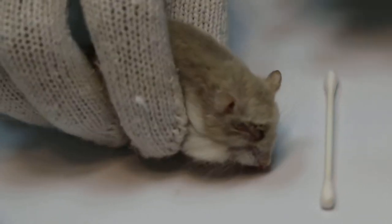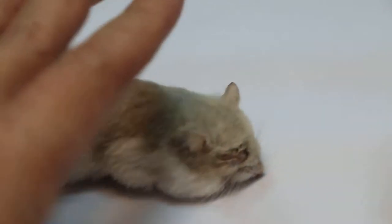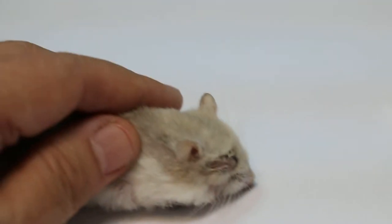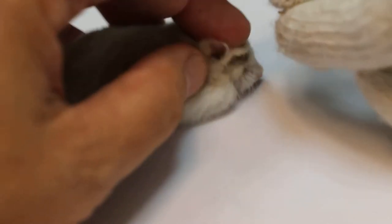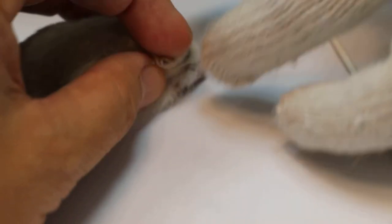Hold the hamster first so that I can zoom in. One person will hold the hamster and the other person will open the eye. Wait, I'll open the eye.